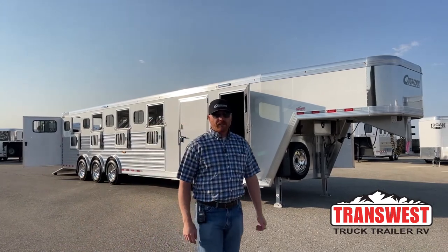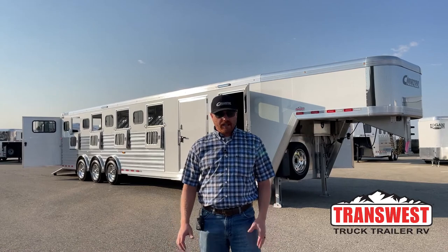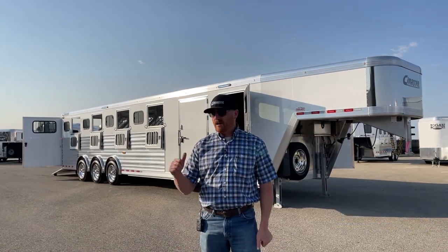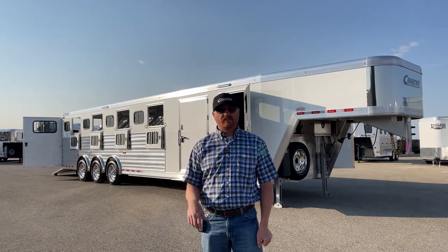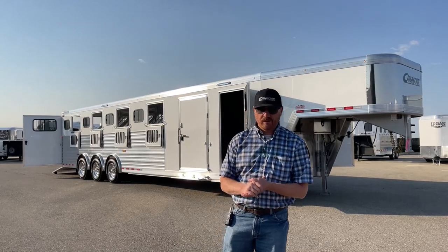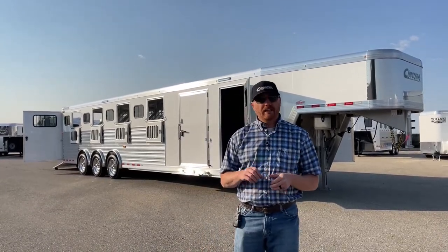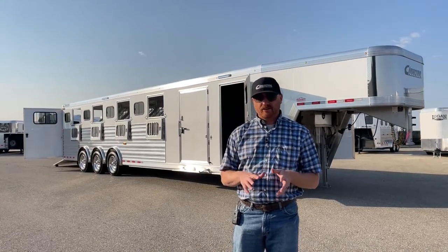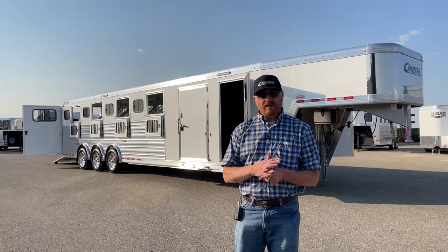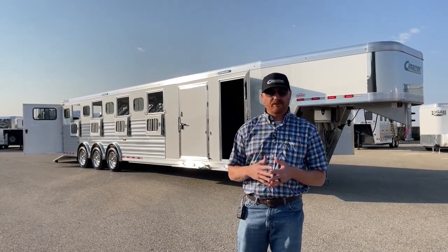Hi, I'm CJ Altenberg with TransWest Truck Trailer RV in Frederick, Colorado. We appreciate you tuning in. If you are in the market for a big trainer trailer, we have an absolutely loaded 8 horse sitting behind me. Unfortunately, this one is already sold, but this is something that we build pretty regularly. We can custom these trailers, completely customize them to fit your needs.